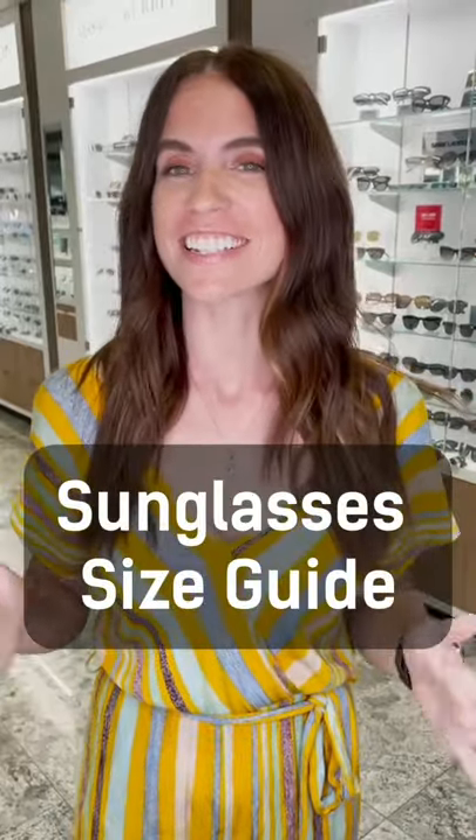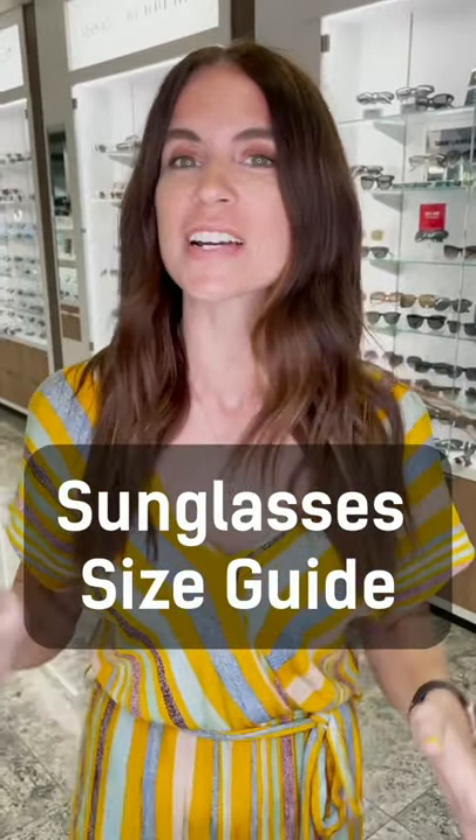It's summertime, and you know what that means? It's time to shop for shades. Here's a quick tip on how to find the right size for your face.